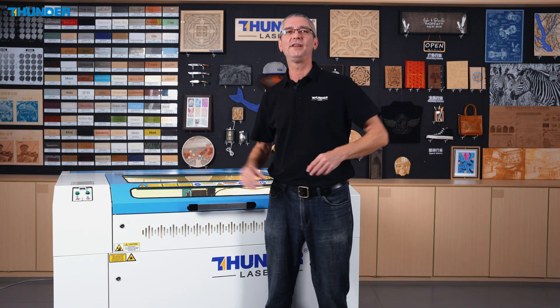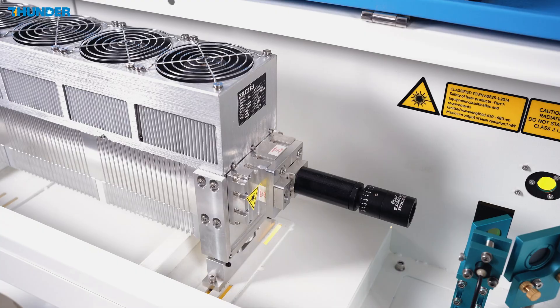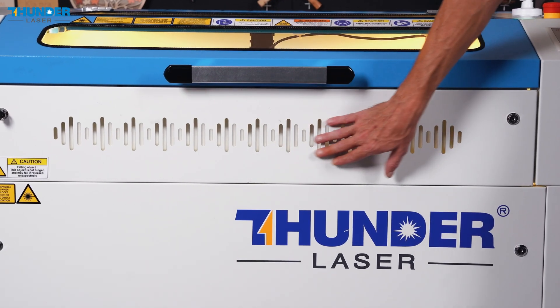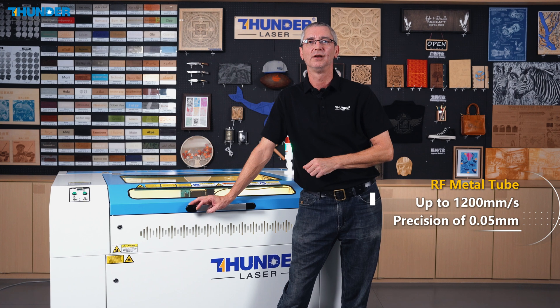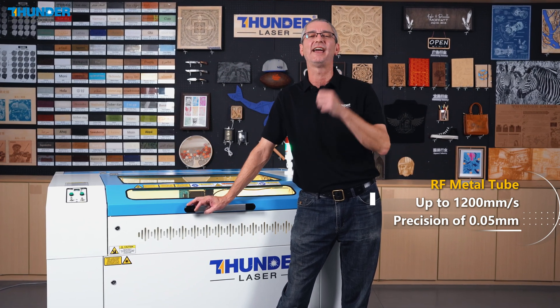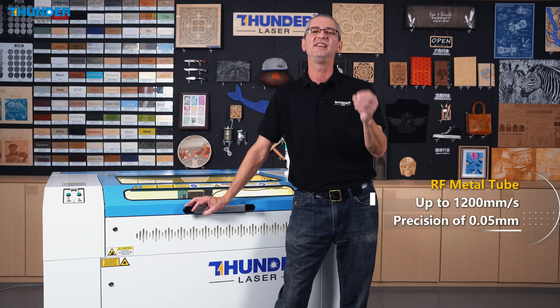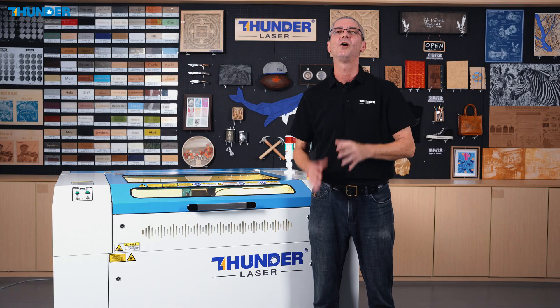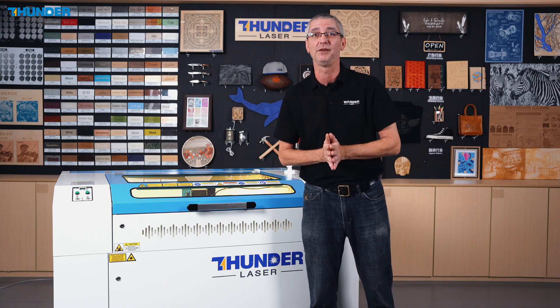As you saw throughout these videos, from the powerful and efficient RF metal tube to the flexible work areas and large wattage range, the Nova Plus series is an ideal laser machine for both beginners and seasoned professionals. With speeds up to 1200 mm per second and precision of 0.05 mm, it's designed to handle everything from intricate engravings to large-format cutting. Thanks for joining me in this deep dive into the Nova Plus series. Stay tuned for the second video, where we'll start engraving with three sample files and see the Nova Plus in action. Don't forget to subscribe and let's keep creating!